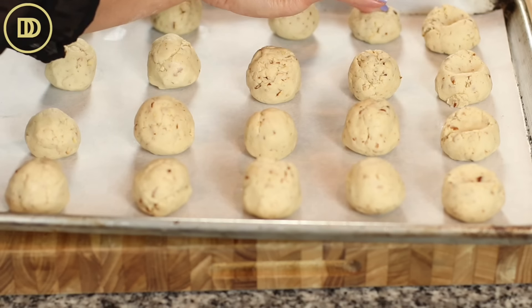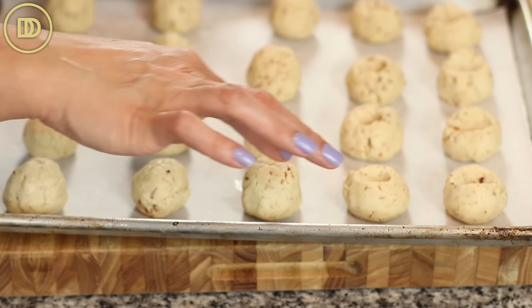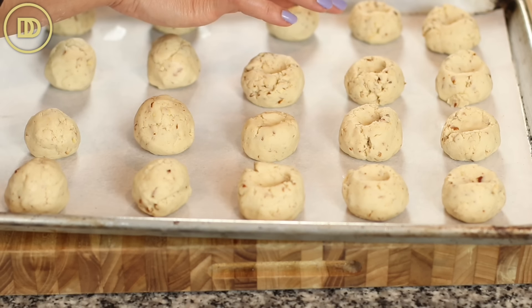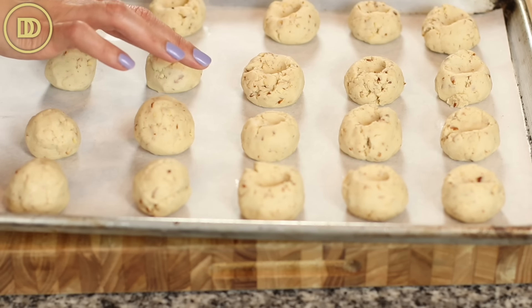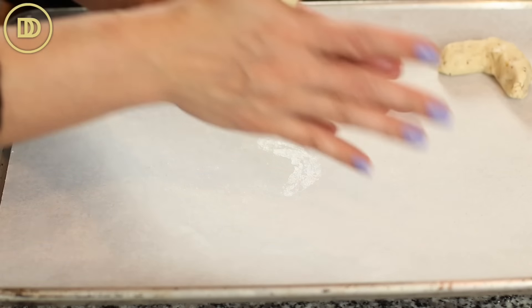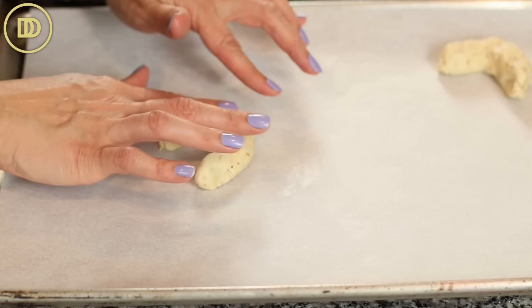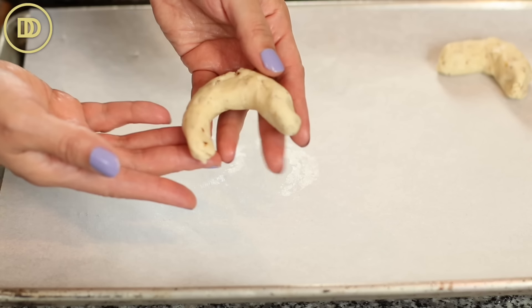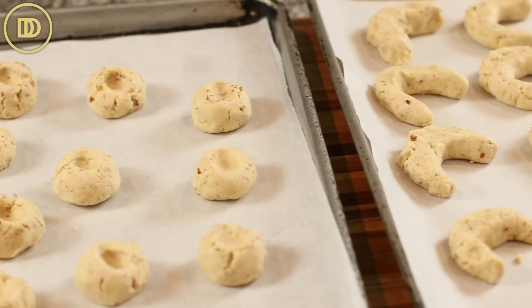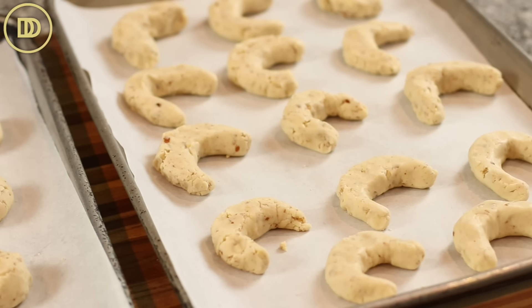Once shaped into little round balls, you can press your finger into the center to create a dimple — this helps the cookie cook through and holds some of the powdered sugar that gets sprinkled on top later. Or you can shape them into crescent shapes like I'm doing here: roll the ball into a cylinder, then shape it into a crescent, and place it on the parchment-lined tray. Either way is delicious.